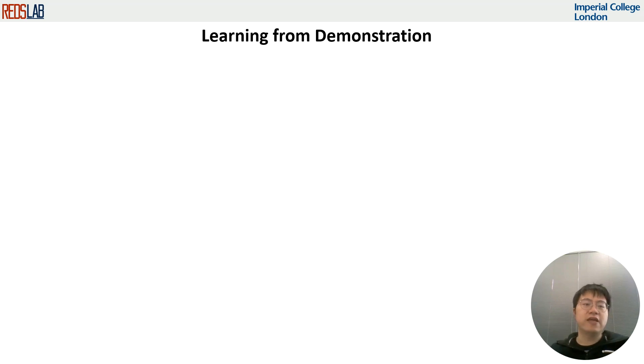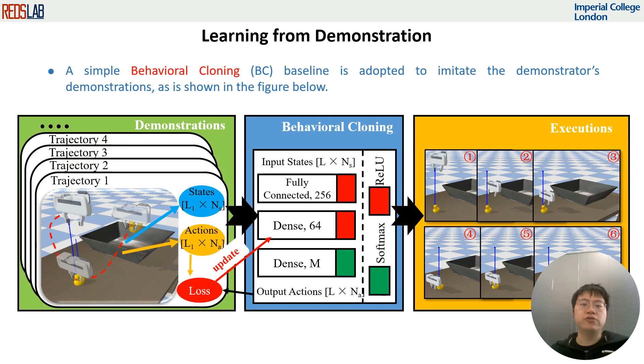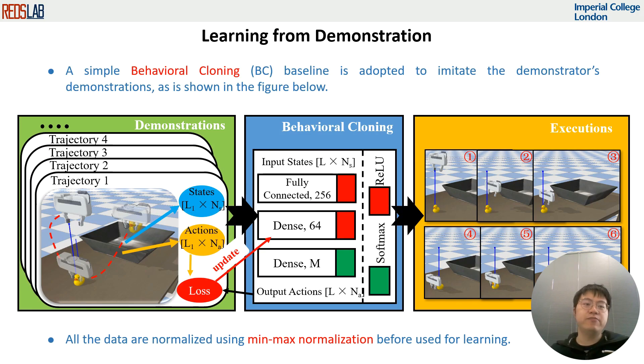With collected demonstrations, we train a policy using imitation learning. In this work, a simple behavioral cloning baseline is adopted to imitate the demonstrator's behavior. All the data are normalized using a Min-Max normalization method before being used for learning.